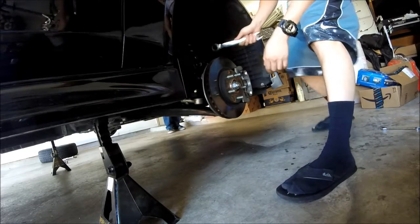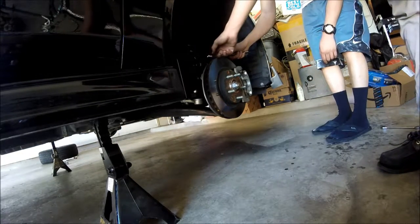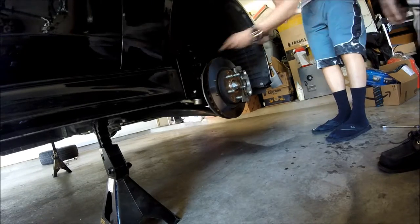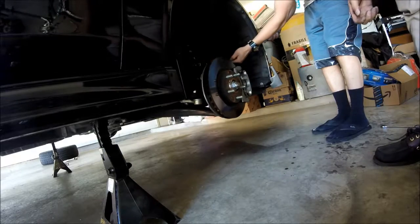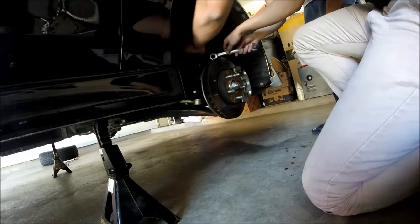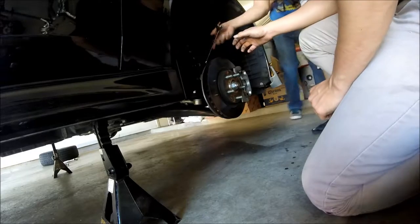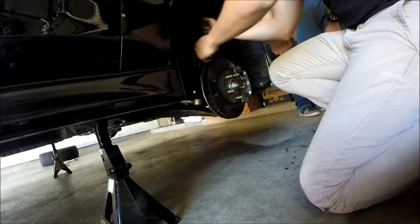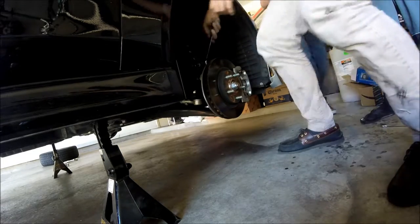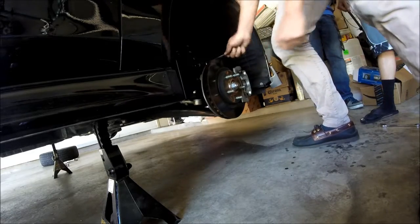Now we're going to remove these bolts — one, two, three. Probably move these two first and the rotors pop right out. Use this first go around. If you have another 19mm, you can hold one side and loosen the other. This is where we loosen it — it's a whole connection. You have to push it down, because it's the opposite. Then it's easy after that.